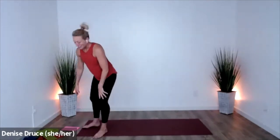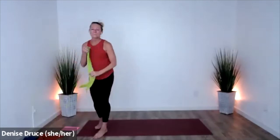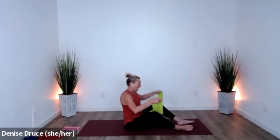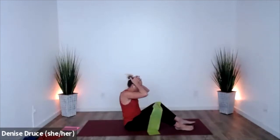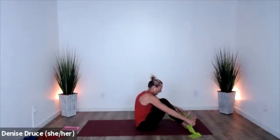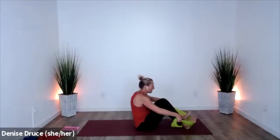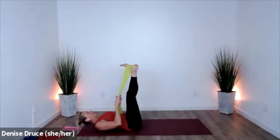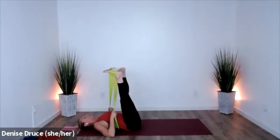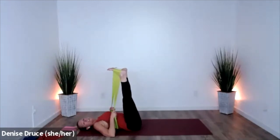Grab your band, have a seat down here on the floor. Around both feet again — this time we're going to get down on our backs. Try to get the band as flat as you can on the bottom of your feet. Feet are about hips distance apart, the bands are crossed. We're going to press out — out into those outer legs.